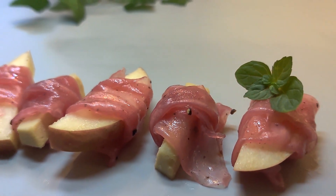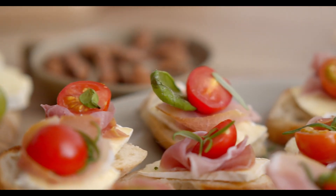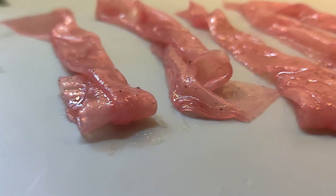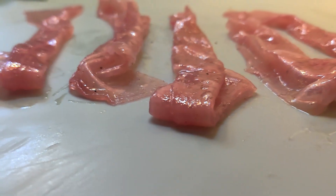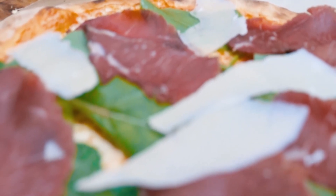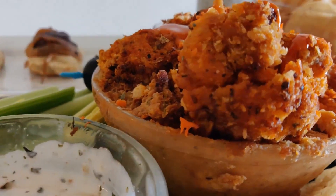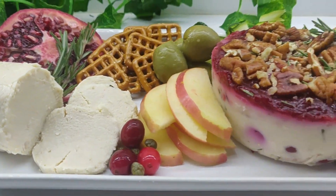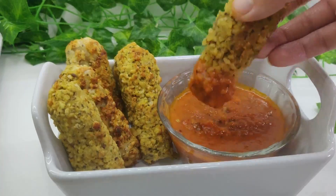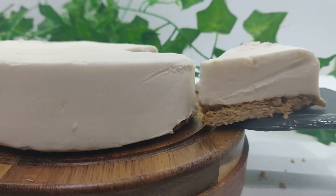Today we are making an easy vegan prosciutto with one simple ingredient and a flavorful marinade. Prosciutto is traditionally a sweet, delicate ham that is thinly sliced, cured, and air-dried. My plant-based version has all the same flavors and textures and is perfect for a charcuterie board or any appetizer. This recipe is part of my holiday party and potluck series here on YouTube where I make crowd-pleasing plant-based appetizers. Stick around to the end of the video for that playlist and let's get started.